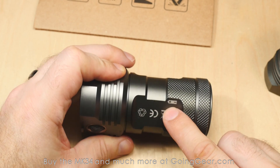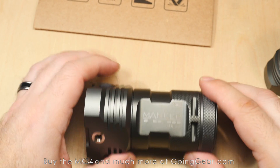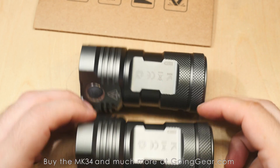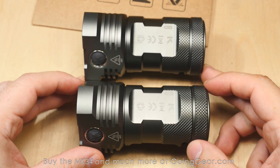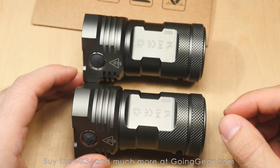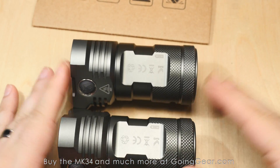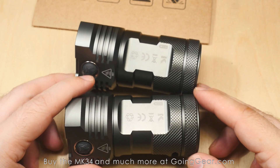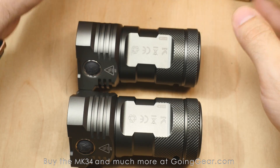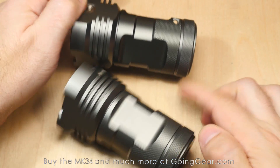They actually have engraving on there that shows you the orientation of the batteries, just in case. But like with most lights, the positive side goes towards the head. The two versions are physically identical — the only difference is in the LEDs themselves. You've got the Nichia 219s in the high CRI and the XPG3s in the cool white. The XPG3s give you higher output; the Nichia 219 gives you better tint but lower output. You'll be able to see them compared directly against each other when we go outside.